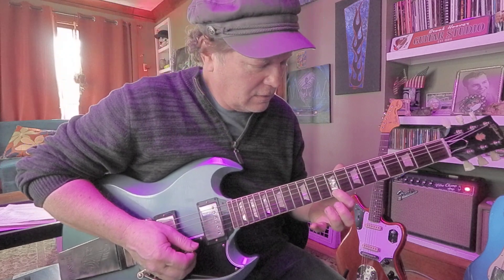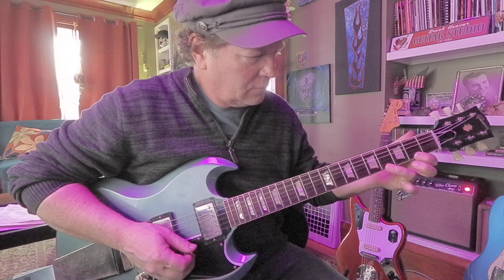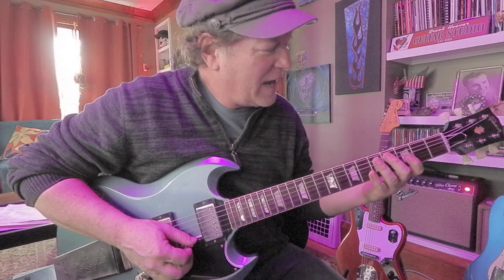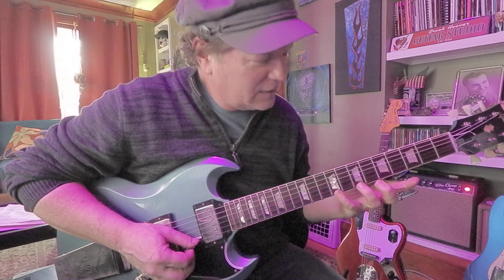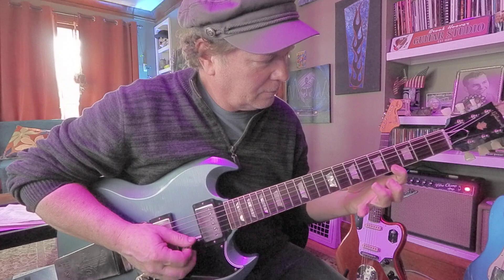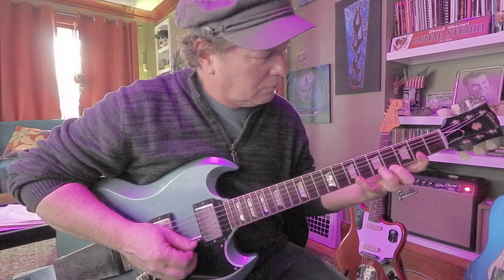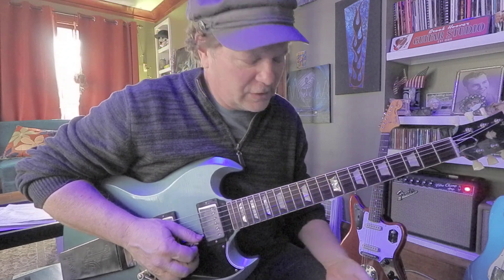Next, we got C sharp at the ninth fret. Now we probably have to move our hand — unless you got a really big hand. Master those notes. Next is E at the 12th fret, first string.